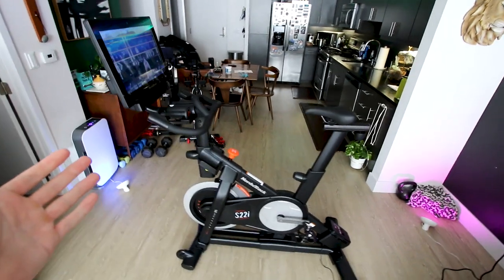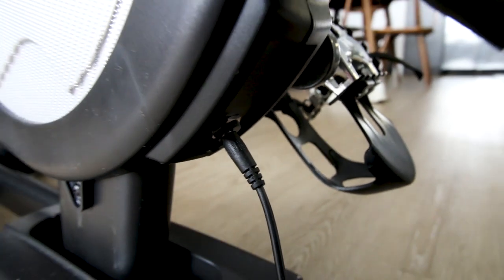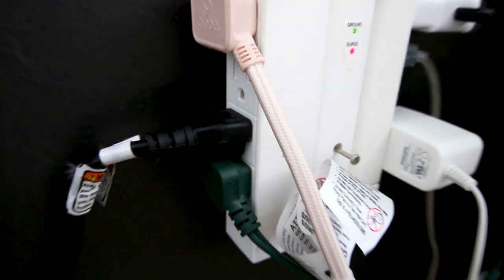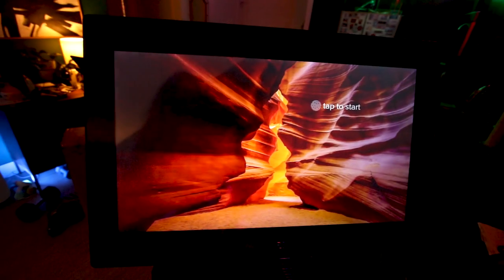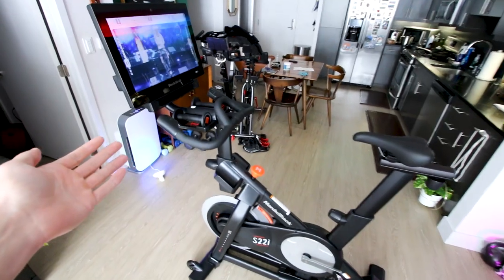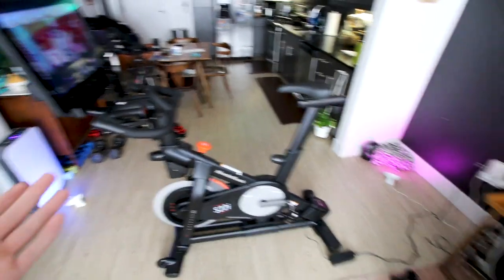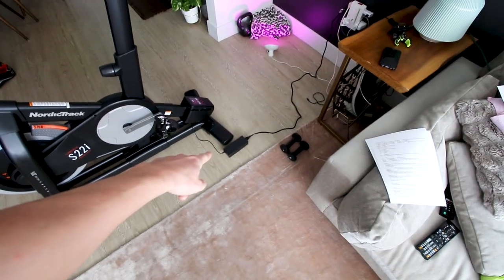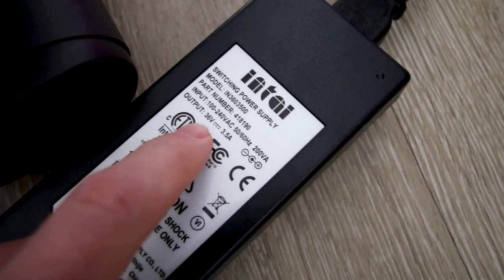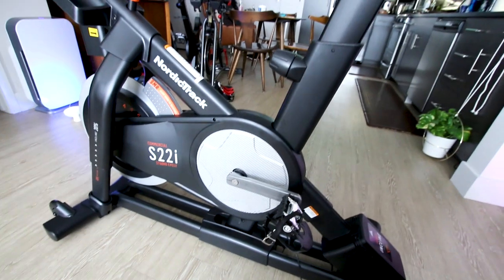One feature that blows my mind the NordicTrack S22i doesn't have is a power switch. The only way to turn it off is to unplug it from the wall. If you don't unplug it, it just plays scenic transitions like a screensaver, which is kind of neat but weird leaving the screen on 24/7. Some people plug it into a wall switch, but note that this power brick outputs 36 volts and 3.5 amps, so make sure your switch is rated to handle that power.